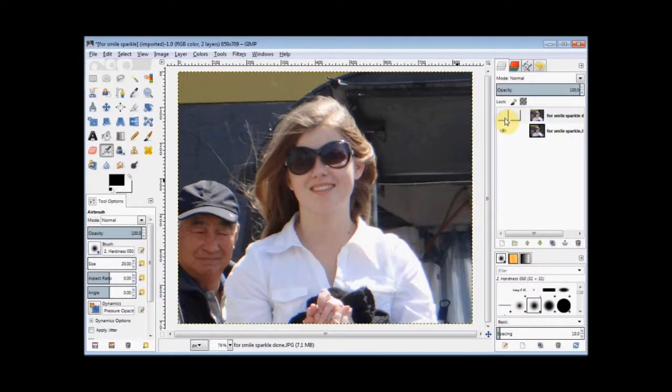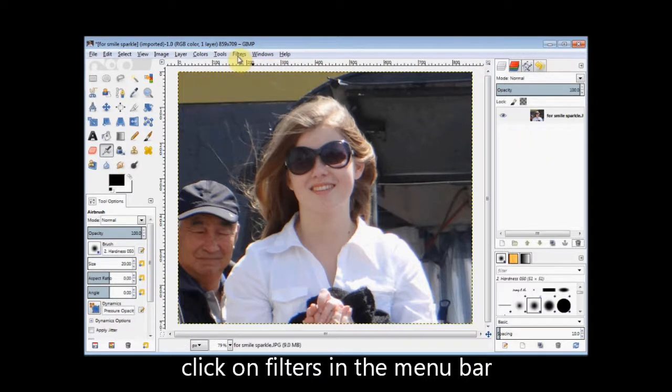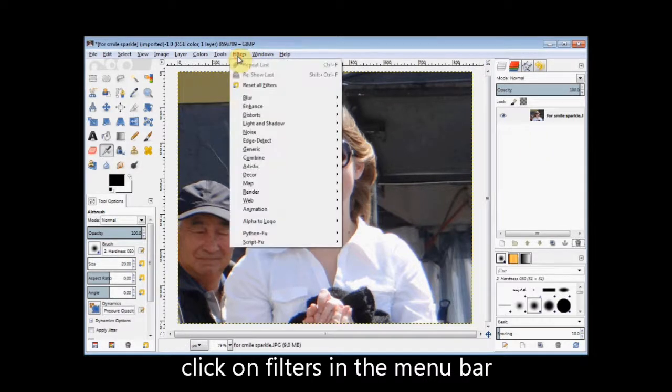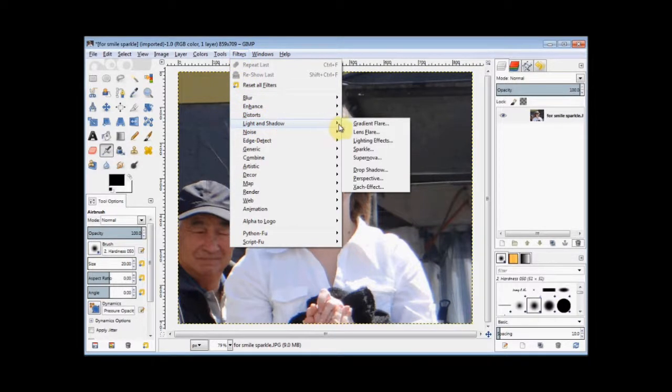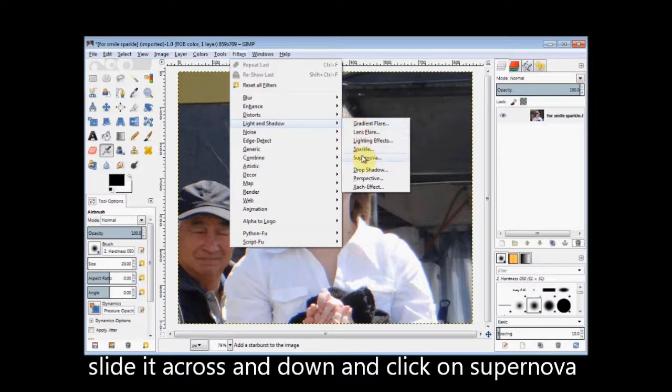In this GIMP Beginner's Guide, I'm going to show you a very simple way to put a sparkle onto a photo. First you open the photo and then click on Filters in the menu bar and come down to Light and Shadow. Slide your cursor across and down and click on Supernova.